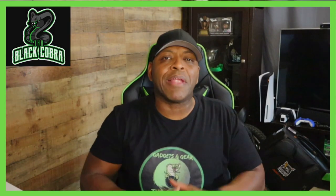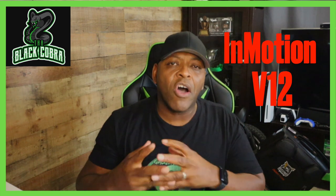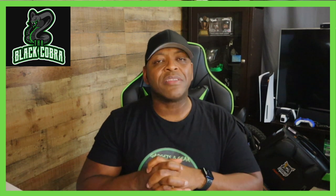What's up people, it's your man Black Cobra back once again. Today I'm talking about the Inmotion V12. I want to give you the big guy's first impressions on this wheel — I've ridden it a couple times and I've got some thoughts, so without further ado let's get into it.